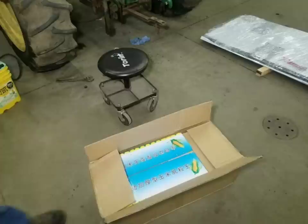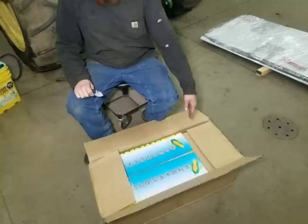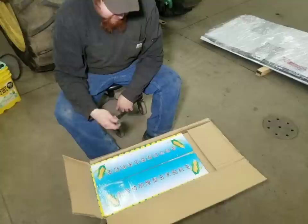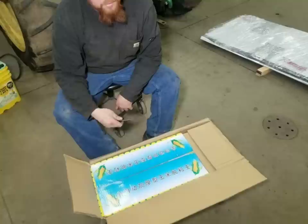Hey everybody, welcome back to another episode of Dirt Grain and Steel. So I got a package in the mail that I've been waiting on for a while. It is a corn sheller from — I have no idea what country — Japan, India, or something. I got it off Amazon. It's another Amazon deal.